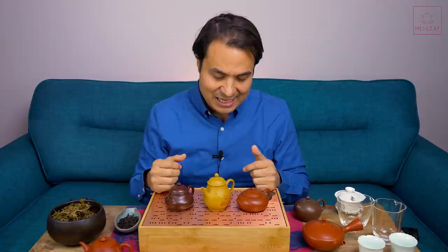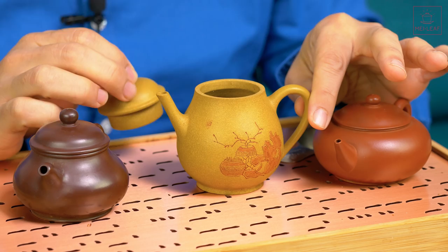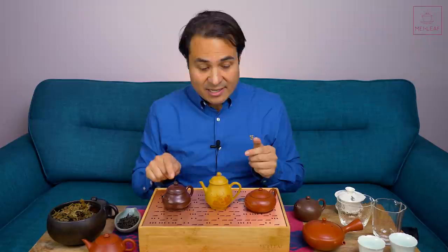This is a golden Dueni — a particular type of Dueni called Huangjin Dueni. You can see it's got this very speckled look to it, and it is a very porous clay. As you'll see when I talk about the results of my hour-long tasting, it really has a very pronounced effect on the tea. I've been comparing it against the Tokanami, the Nixing, the Chao Zhou lanterns, the Zhen Shui, the Zeni, and the Juni.